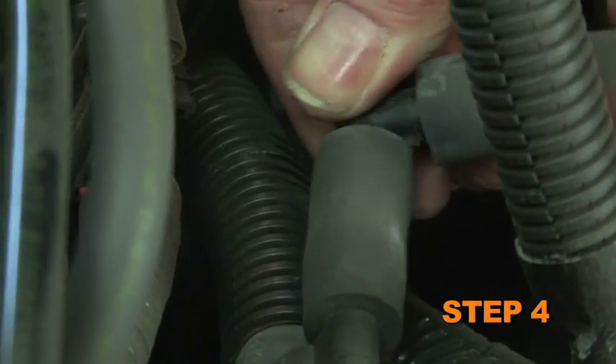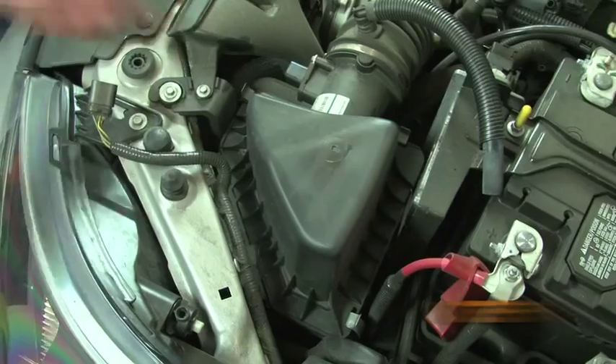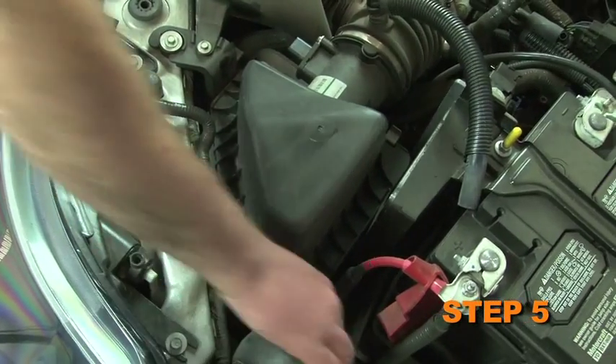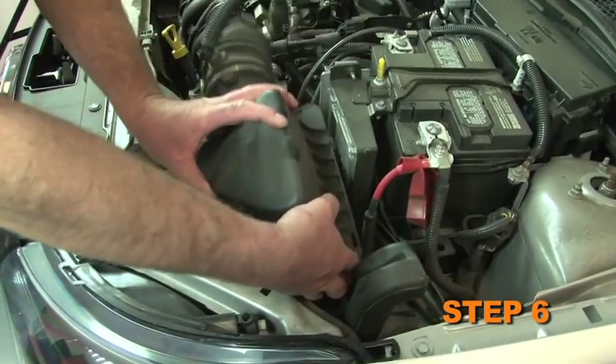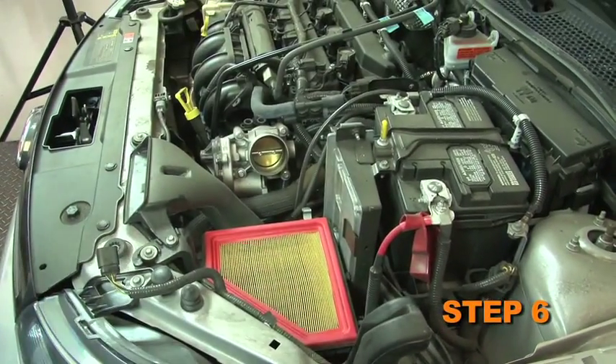Remove the EVAP hose and the EVAP valve. Release the three retaining clips securing the air box lid and loosen the hose clamp at the throttle body. Remove the factory intake hose and air box lid from the vehicle.